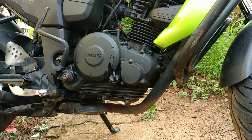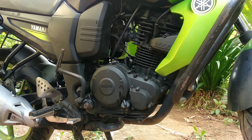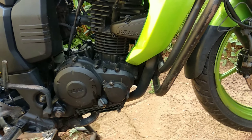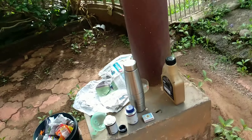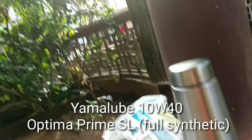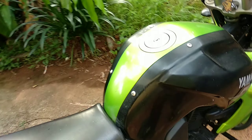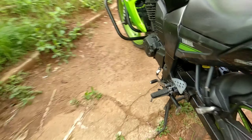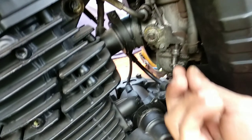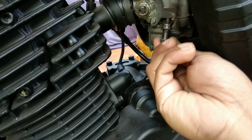We are ready now. We start the engine. So guys, this is the engine oil I am going to use — this is Yamano Optima 10W40 grade engine oil. This is the throttle control of the carburetor; by doing it clockwise we decrease the RPM and anticlockwise we are able to increase the RPM.